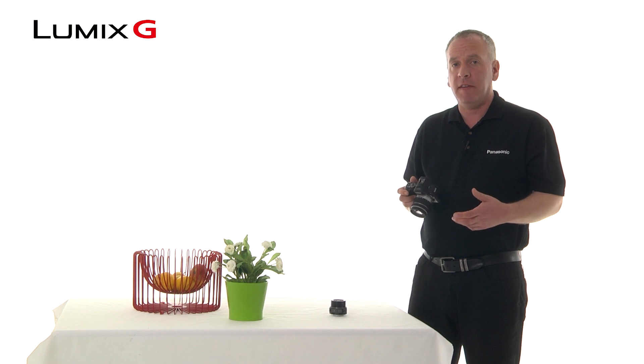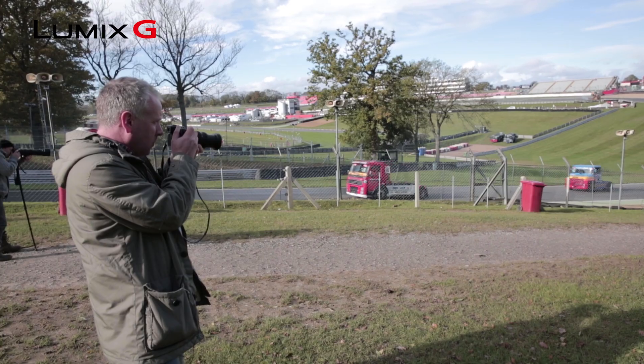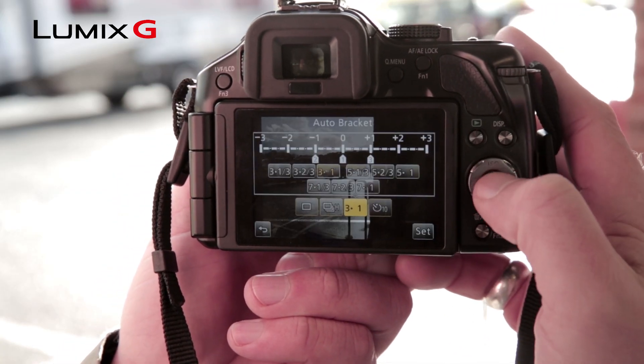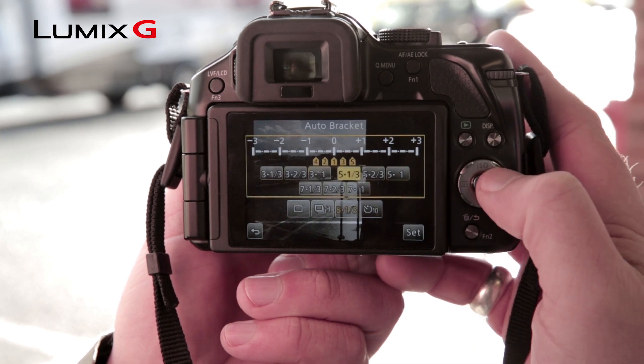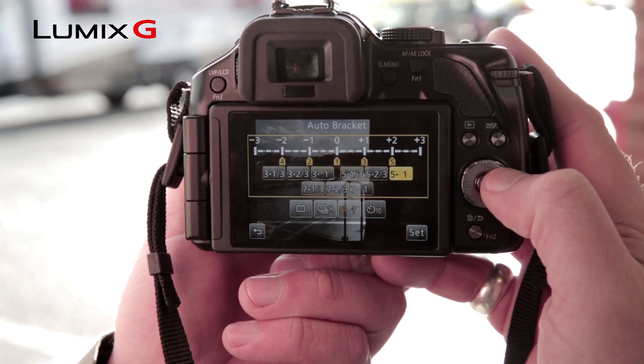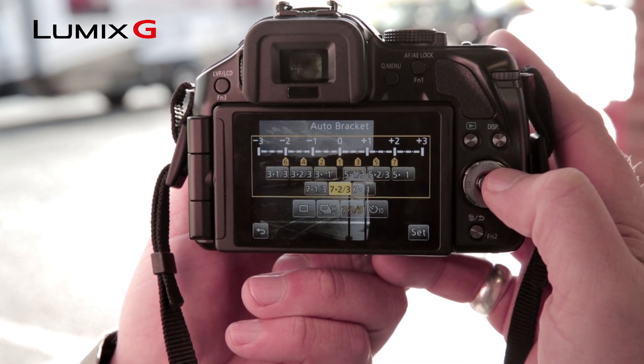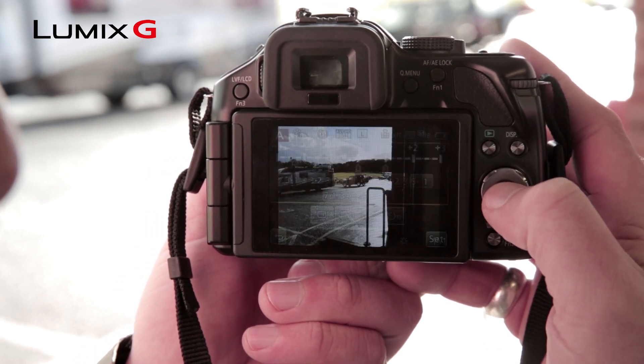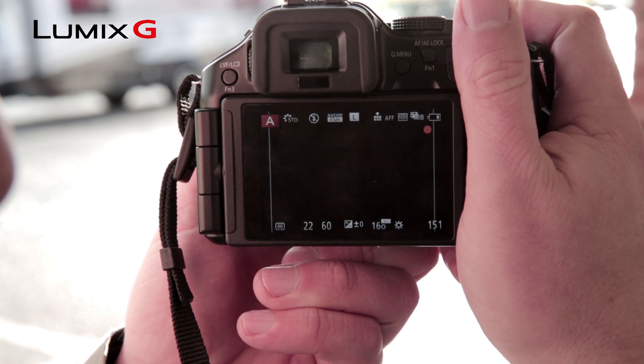If you want to cover all the bases, then bracketing is a really useful tool that delivers multiple images using different exposures. Enter the drive mode menu and choose the third option along. You can then choose how many different stops you want between your exposures. When you're ready to shoot, just press and hold the shutter button.